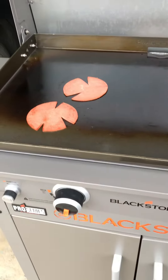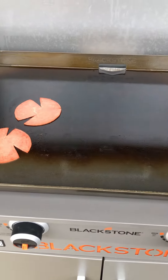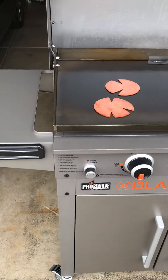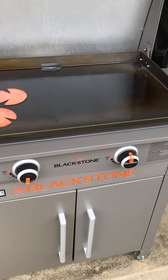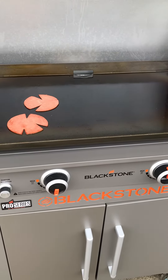I also bought a cover for it. This was about $275 at Walmart — this is March 25th, 2021. If you have any other questions, leave some comments.